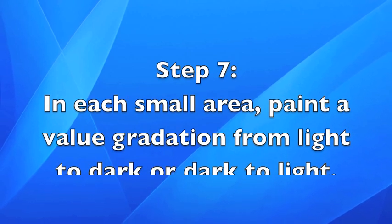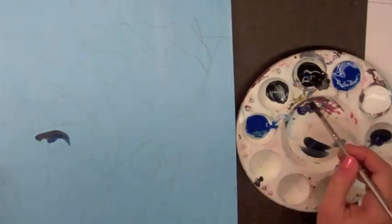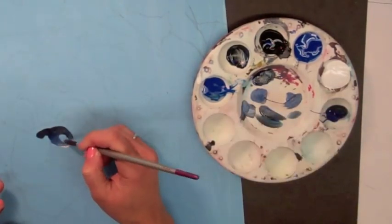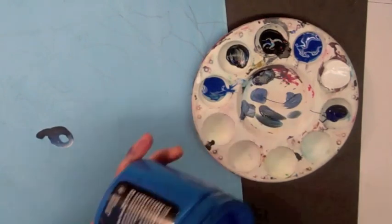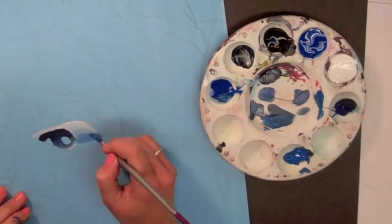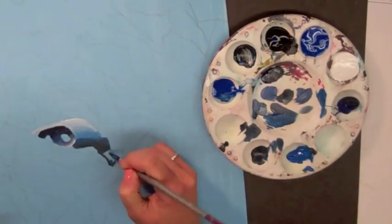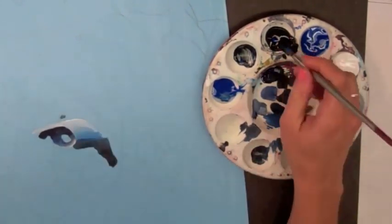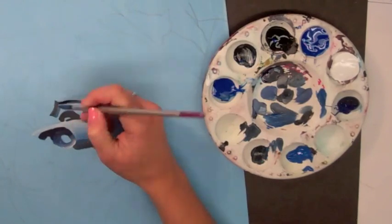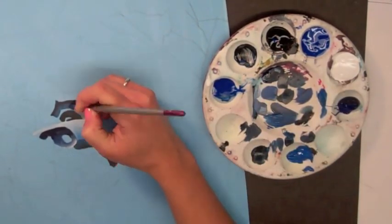Step nine: in each small area, paint a value gradation from light to dark or dark to light. I'll show you this process in fast forward motion first. You can see how I'm filling in each individual shape with different values, starting with either the dark or the light, taking small bits of my chosen color and filling in the space of each area laid out in my drawing. I've filled in the nose from dark until light, then the snout around it from light until dark on the bottom, then the eye, and now parts of the eyebrow — even breaking the eyebrow down into simple shapes.